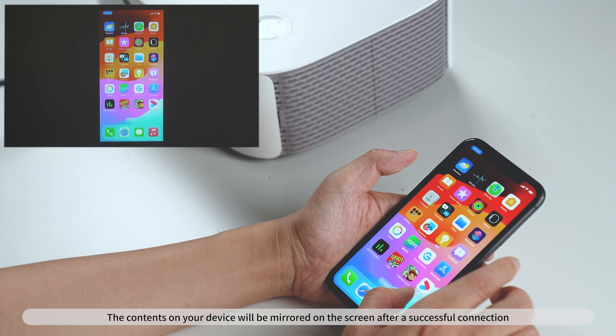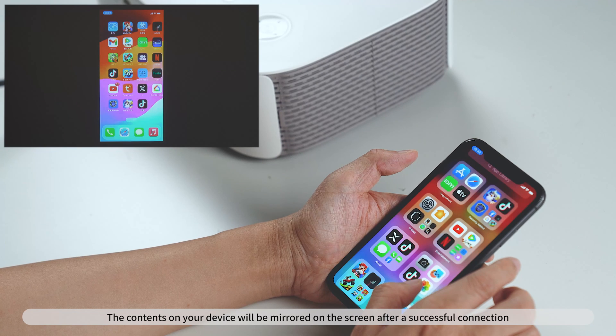The contents on your device will be mirrored on the screen after a successful connection. Video streaming services and devices are not included. Thanks for watching.